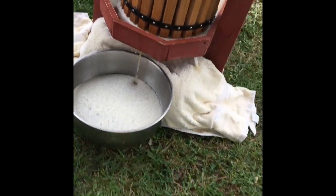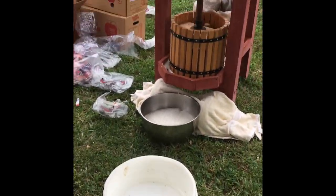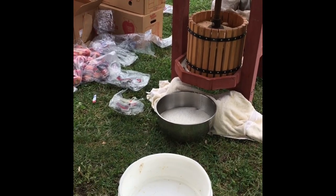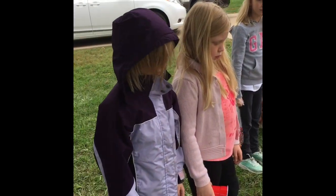This is actually the filter that we use when we do the honey from the beehive — filters out everything. I washed it clean enough, don't you think?